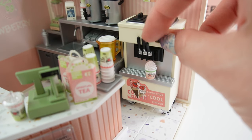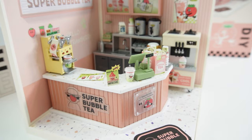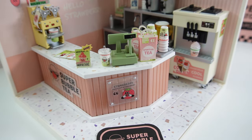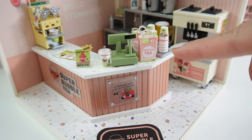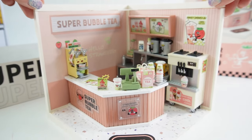Over here on the side, we have our soft-serve machine and it's on wheels, so you can actually roll it. And I love these little levers too — look, it actually works. Here we have the front counter. We have the little lid sealing machine. Here is our cash register. And we have a boba cup, some bags, and some spare cups too. And there's our boba shop.